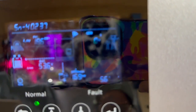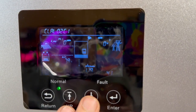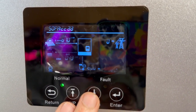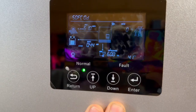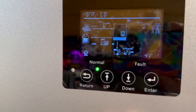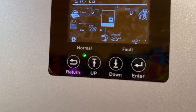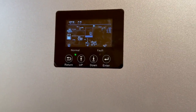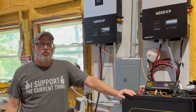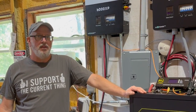It says right here we're pulling 55–57% on one leg and 41% on the other leg. We're running the entire house — running the air conditioning, running all the electrical. Everything in the house is wired on this one inverter right now, and I was pretty impressed. For a 6,000-watt split-phase inverter, that's pretty impressive.